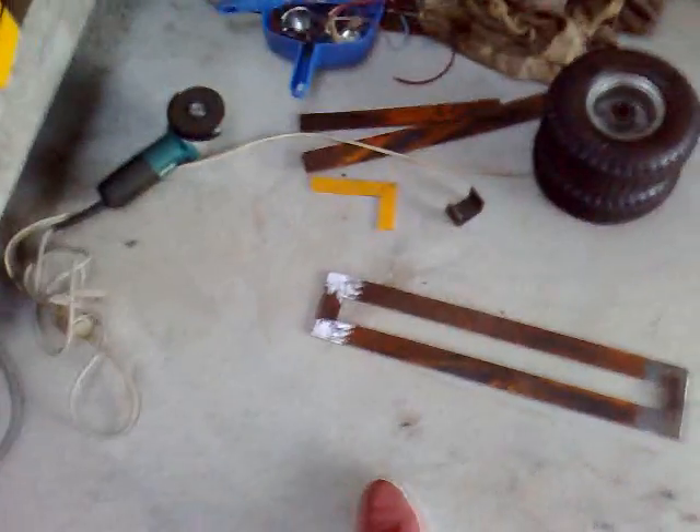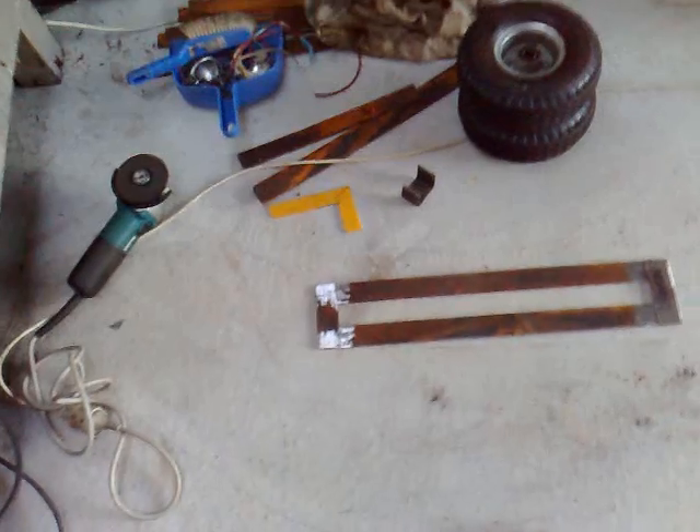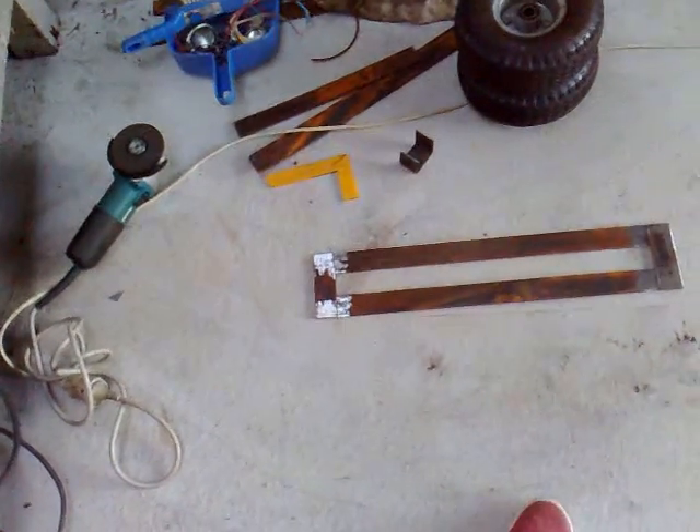I've prepped all the frame, cut all the pieces, and now it's ready for welding. I'll probably weld it on about 80 amps — 80 or 90. I'll try 80; I think 80 is pretty good. I did 80 on all these ones, so that should be all right.